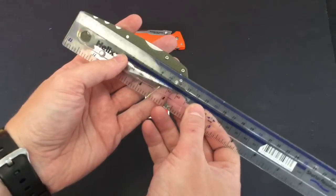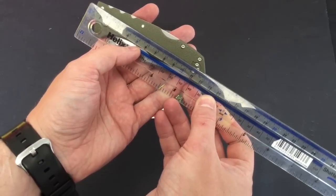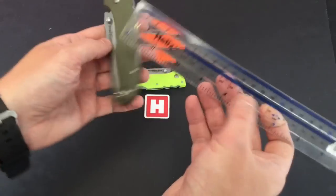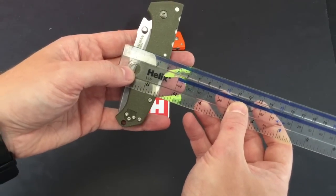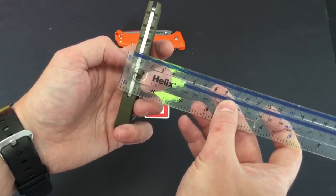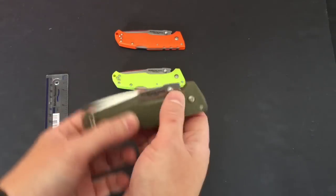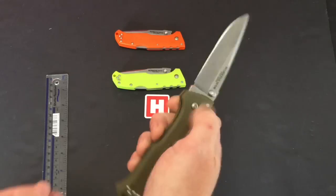Let's measure them up for you. Folded, we are looking at a shade under 12 centimeters by three and a half centimeters, and on the back combined we're looking at 13 millimeters. It's three millimeters thick on the back spine, and it's German 4116 Krupp steel.